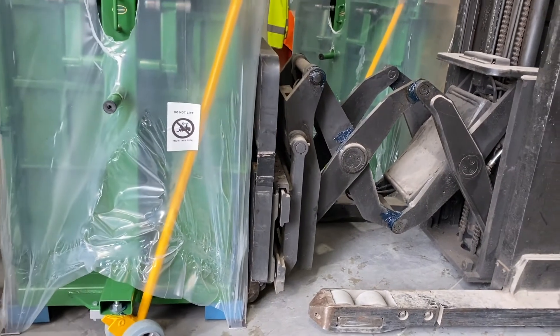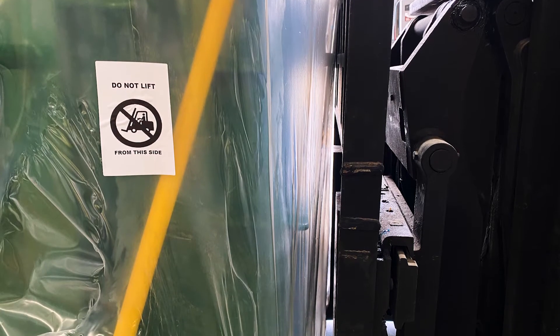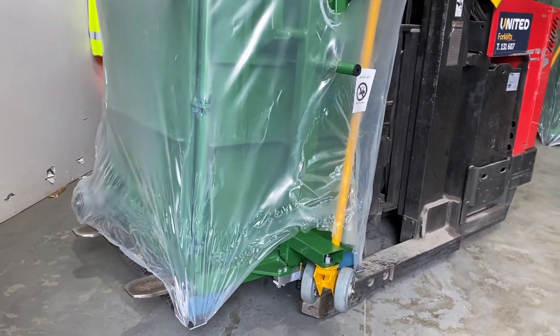Spread and lock the forks as wide as possible when in position. Ensure the Wool Press is close to the forklift backrest before lifting. Carefully manoeuvre and position the Wool Press while keeping it as low as possible during movement.